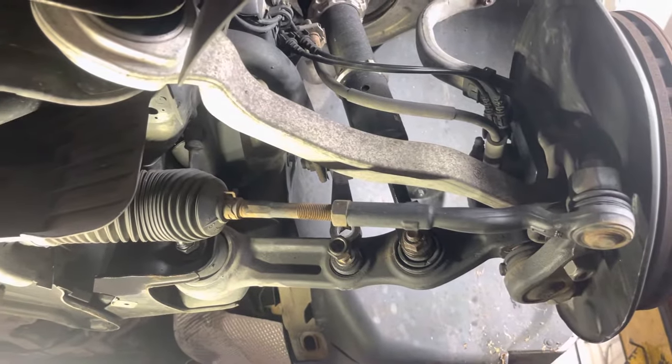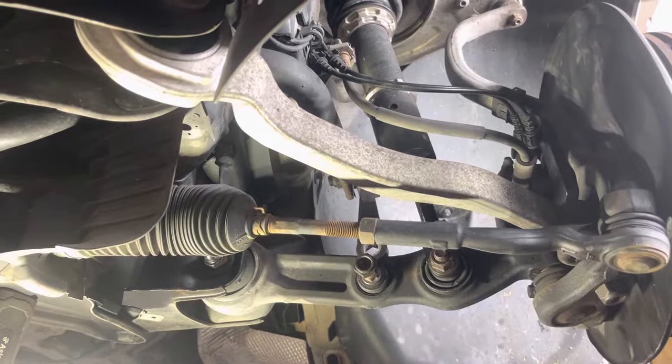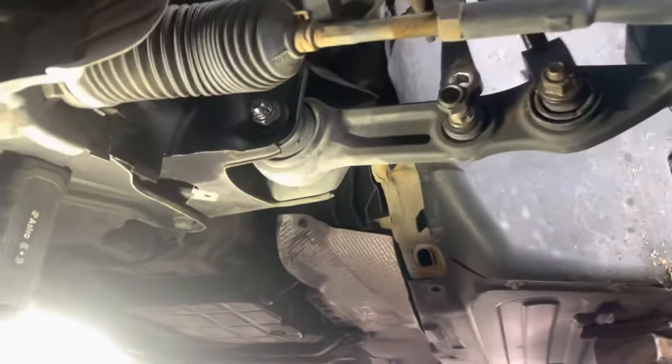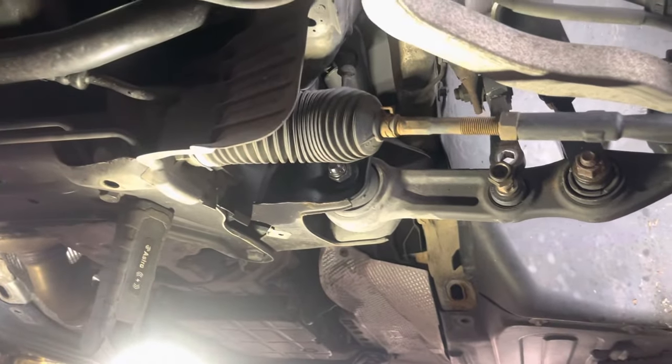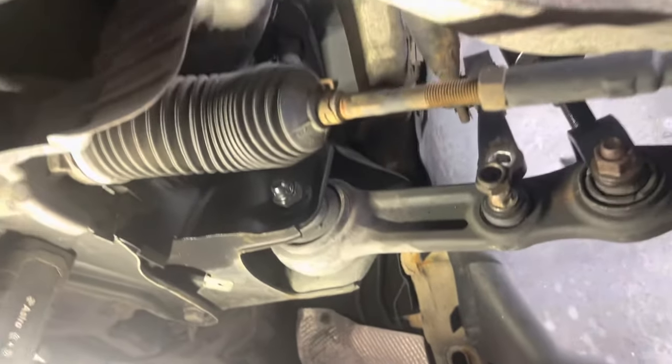This is a video showing you how to adjust camber on W211 cars and W219 cars like the E320 CDI, E550, E500, E55 AMG, E63, CLS 550, CLS 500, CLS 63, and other models — only the rear-wheel-drive models equipped with similar suspension.